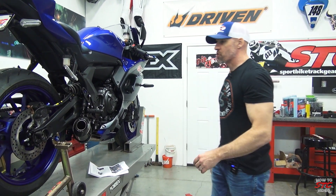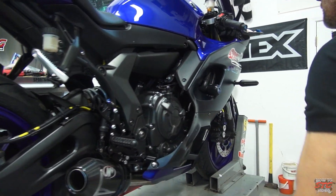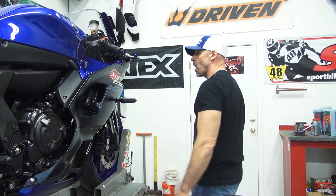Hey, I'm Brian from sportbiketrackgear.com. Today we're going to break down the Spiegler stainless steel brake line install on our 2022 Yamaha R7 STG project bike.